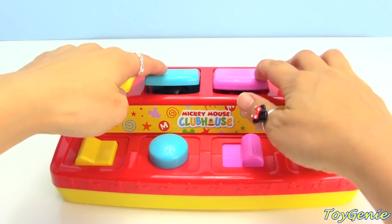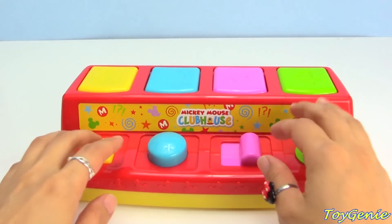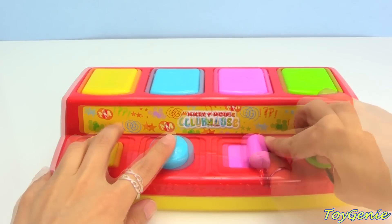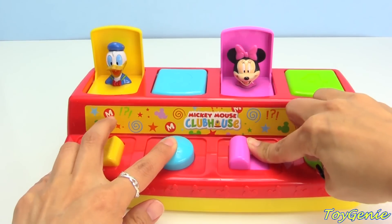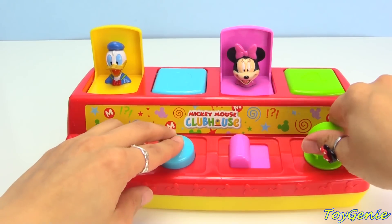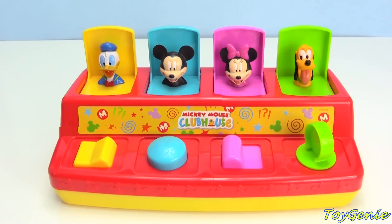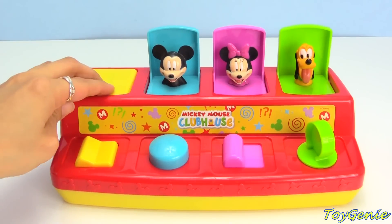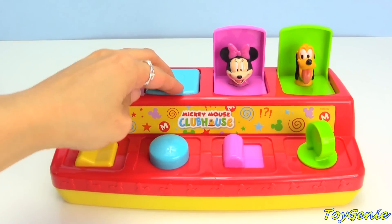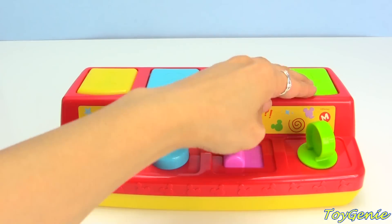Let's hide them all at the same time! You think we can find them all at the same time? That's going to be a little bit tricky! Let's try! On three! One, two, three! It didn't work with these two! One, two, three! Let's hide them again so we can check out some surprises! Okay — Donald, Mickey, Minnie, and Pluto!